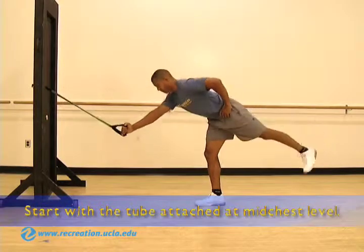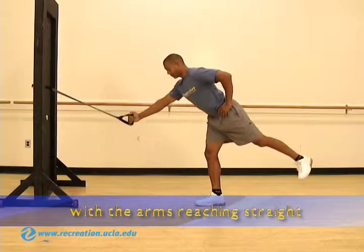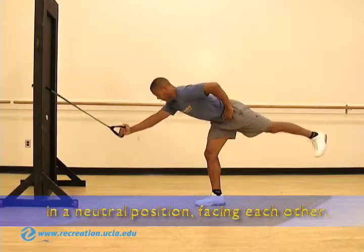Start with the tube attached at about mid-chest level. Hold the handles of the tube with the arms reaching straight in front of the body and the palms in a neutral position.